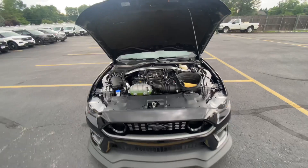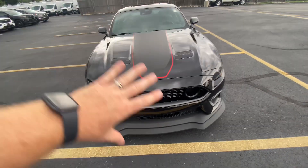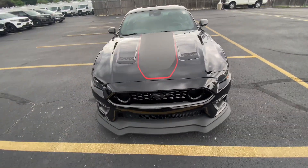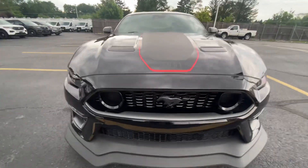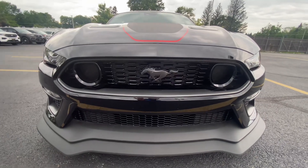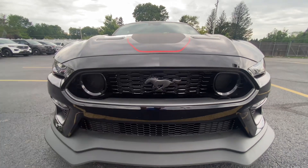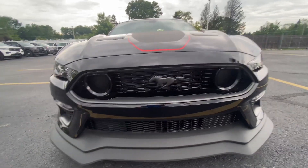Now let's take a look at the front of the car. You can see this gorgeous paint color, the shadow black, with all the black accents and the red trimming around this black stripe down the middle. I love how everything looks, shows the lines. You can see the blacked out Mustang logo. I like how all the air intake looks like a cage, locking up the monster that's under the hood. Really neat, beautiful aesthetics on here.